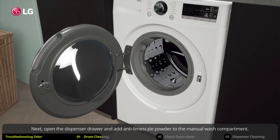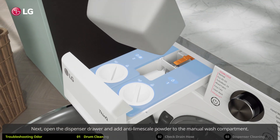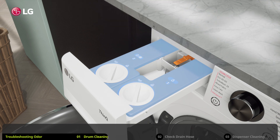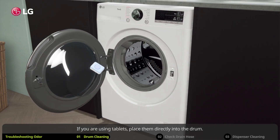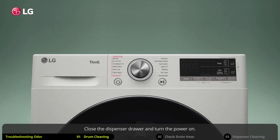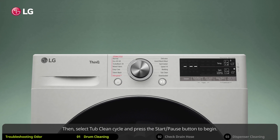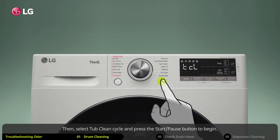Next, open the dispenser drawer and add anti-lime scale powder to the manual wash compartment. If you are using tablets, place them directly into the drum. Close the dispenser drawer and turn the power on, then select the tub clean cycle and press the start/pause button to begin.